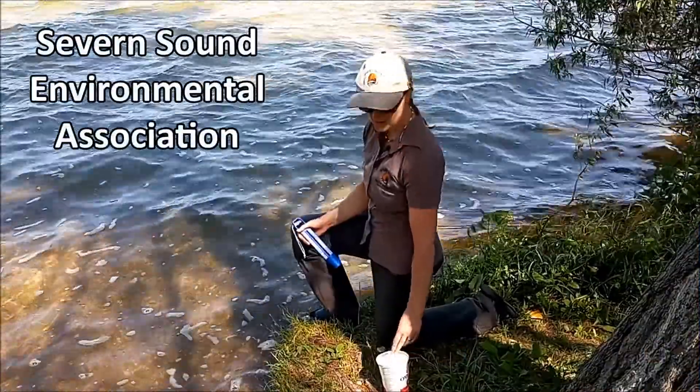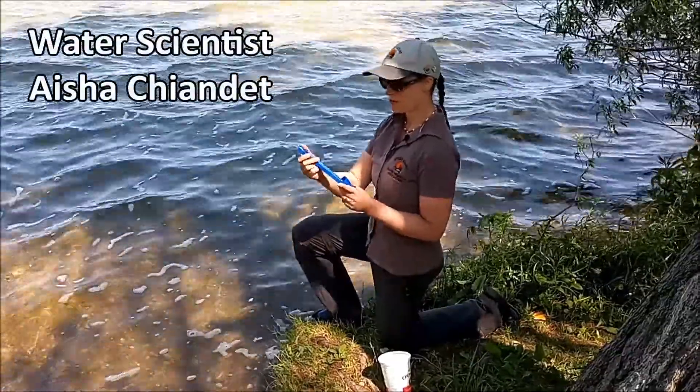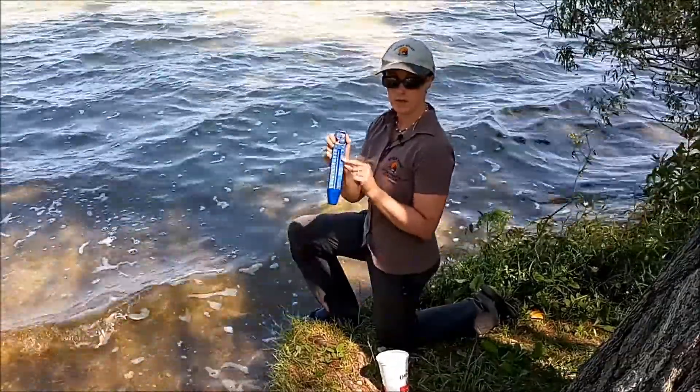I'm going to demonstrate how to take an air and water temperature reading with the pool thermometer. Some of you in your kit are going to have a thermometer like this. It's marked in degrees Celsius and Fahrenheit, but we want Celsius.